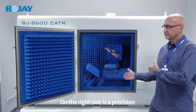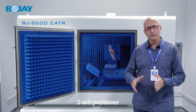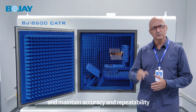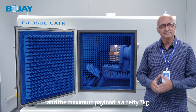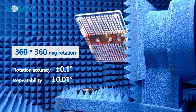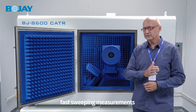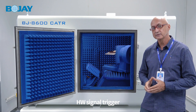On the right side is a high precision two-axis positioner. Both axes can rotate through a full 360 degrees while maintaining accuracy and repeatability, and the maximum payload is a hefty seven kilograms. In addition, the 3D positioner supports fast sweeping measurements enabled by a TTL hardware signal trigger.